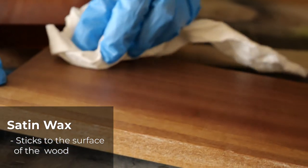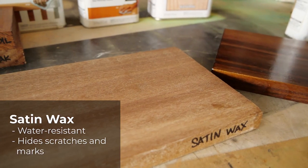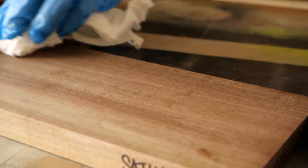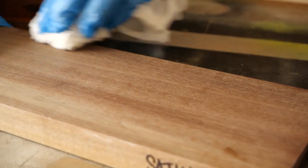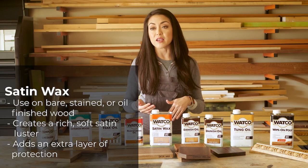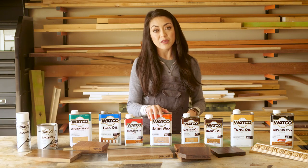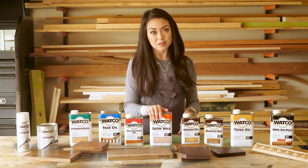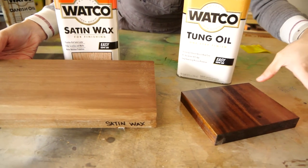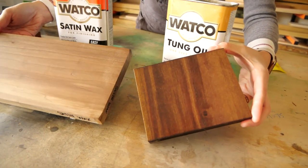The wax sticks to the surface of the wood and it creates a soft satin luster. It's water resistant, it hides scratches, and you can reapply it whenever you need to. You simply wipe it on with a soft cloth, wait 10 minutes and buff it off. It can be used on bare, stained, or oiled wood, but something to remember — since this is a wax finish you cannot top coat this product. Here you can see the difference between the tung oil and the satin wax. The tung oil, because I have more coats, is a bit shinier, but they both have that hand-rubbed finish.